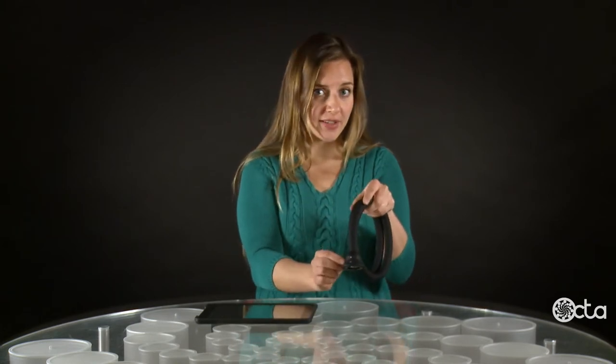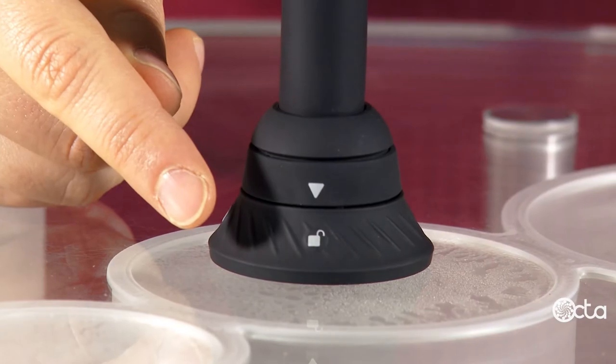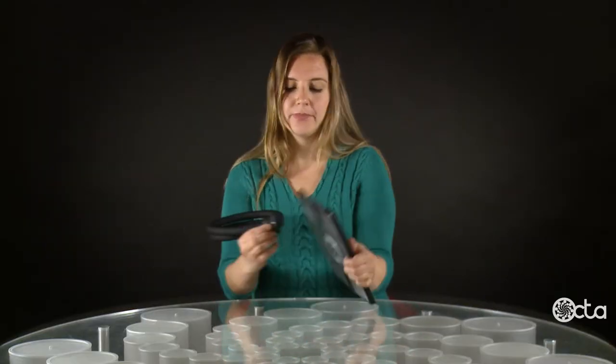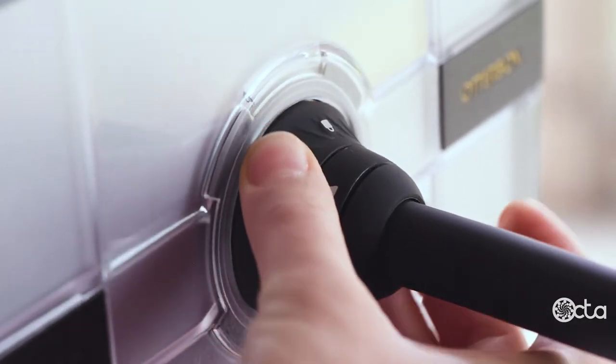To connect the monkey tail, just make sure that the arrow and the unlock symbol are aligned. Hold the base by its top two sections, push and turn clockwise, then rotate the locking ring.